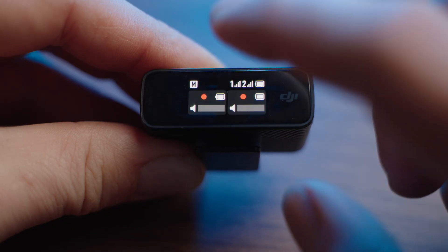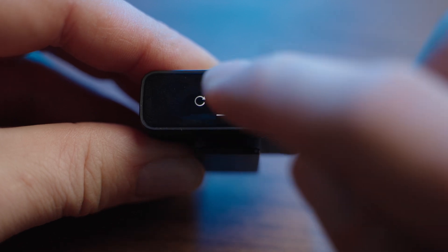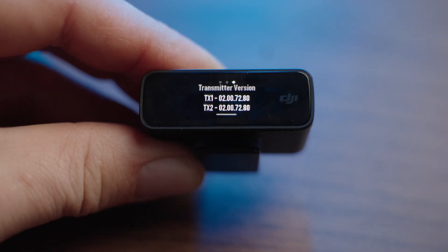After the update is done, verify the firmware the same way as before: go into the receiver, swipe down, go to settings, then version — and you can now see the firmware version is actually updated. And make sure to watch the next video YouTube recommends. See you there, bye!